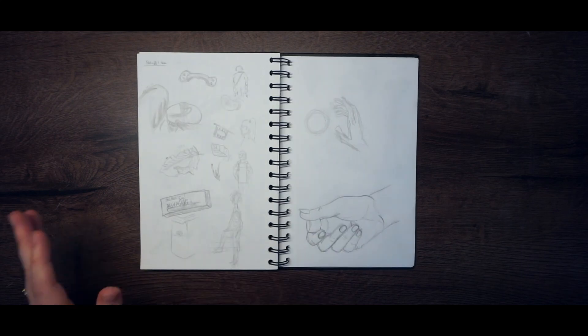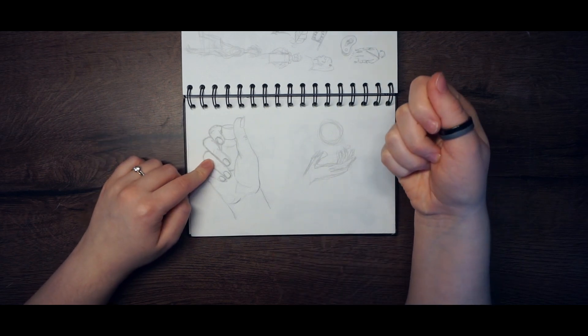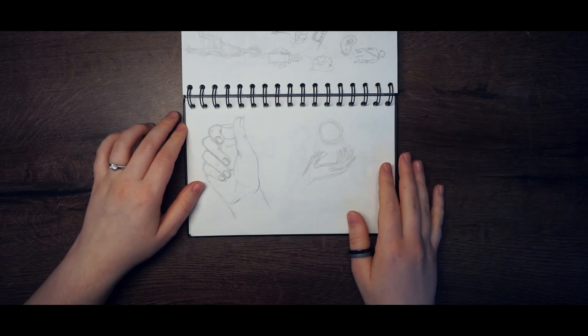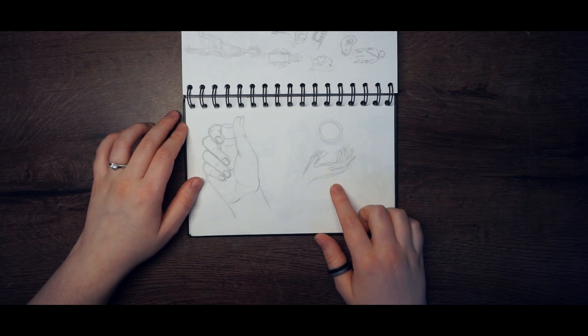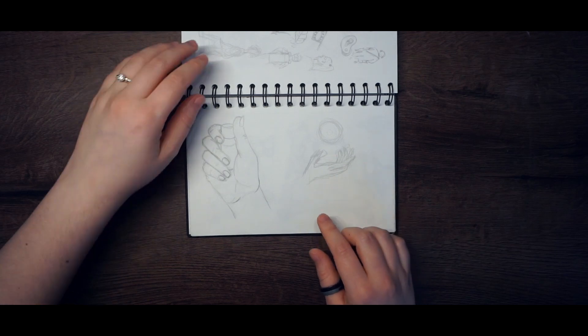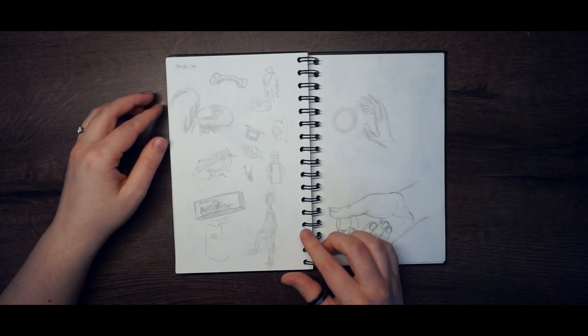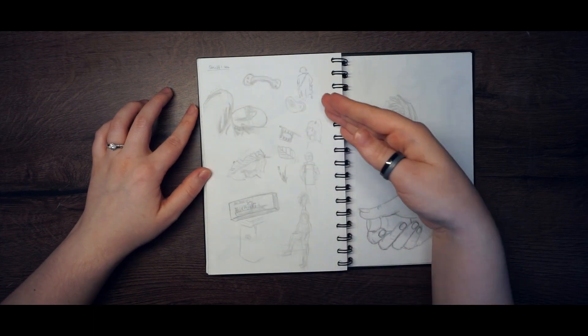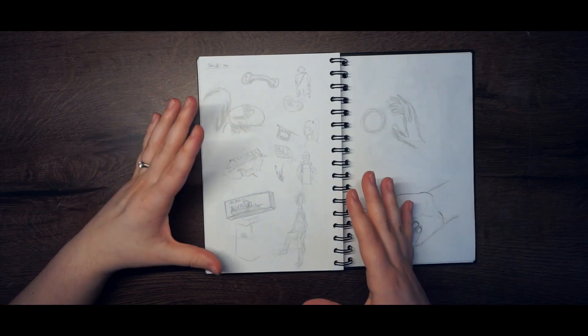Here I drew some hand anatomy — I was holding a bottle as reference. And here I was drawing the hand of Moira from Overwatch while waiting for the next match to begin. And here is a full page of stuff I saw when I was outside.